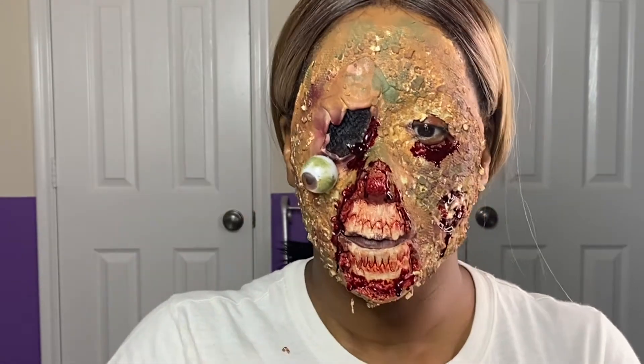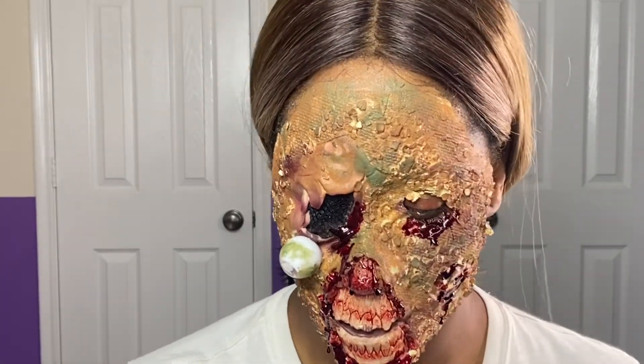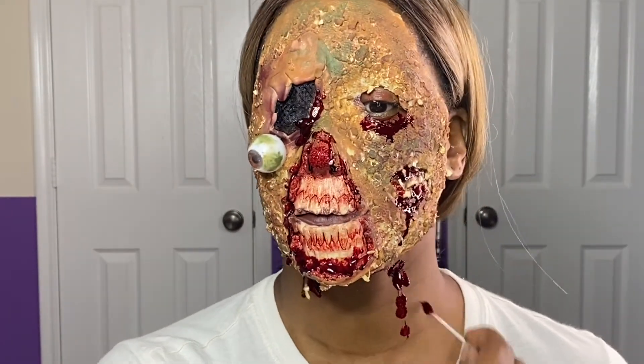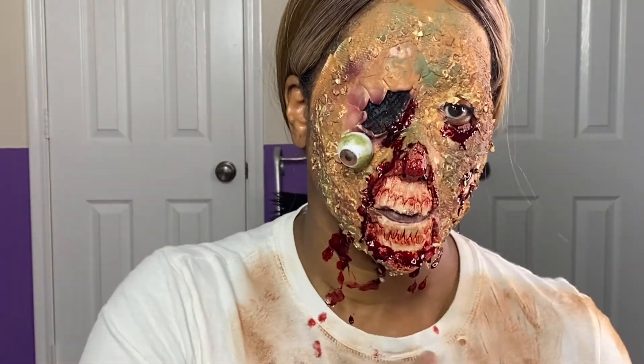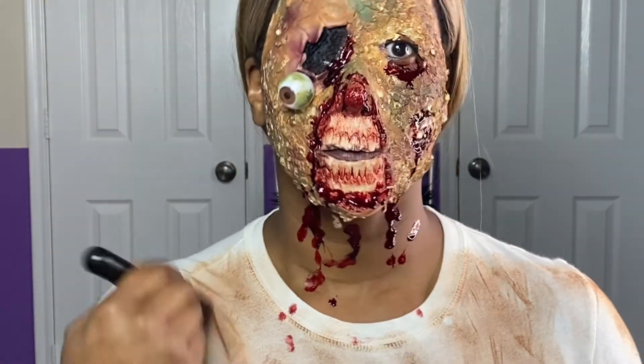I hope you guys enjoyed the video. Please make sure you hit that subscribe button if you didn't at the beginning, and share this video with a couple of your friends because I believe people should see this content — they should see this gore. I'm taking my foundation brush and whatever foundation is left over in the brush, dabbing it all over my shirt so it looks like I did come out of the ground and I'm dirty. And I'll see you next time.